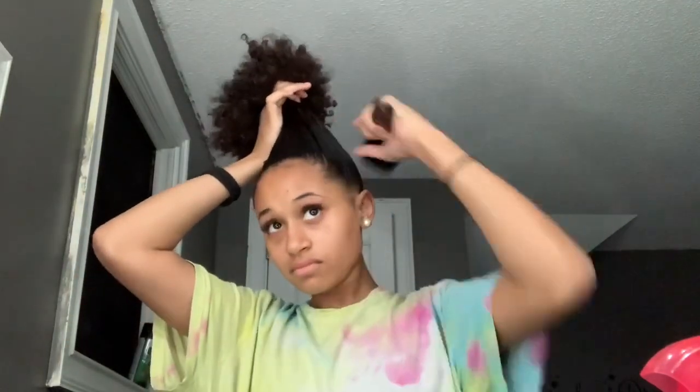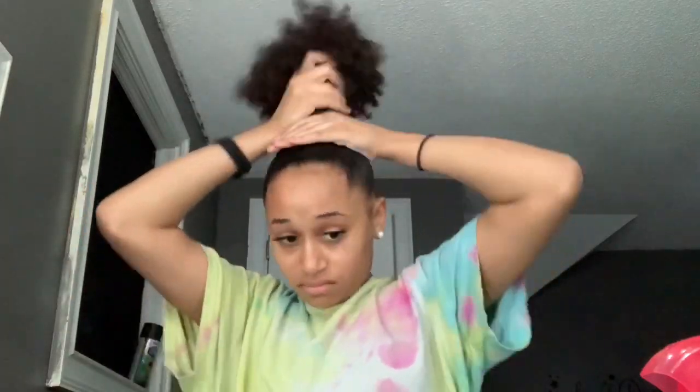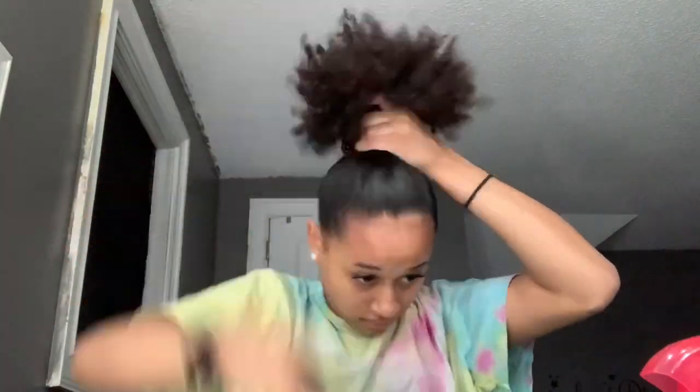So after I put water and gel, now I'm just gonna slick it up and put it into a ponytail — a real tight ponytail — and then I'm gonna use my headband scrunchie because it's easier to use that instead of the little one.